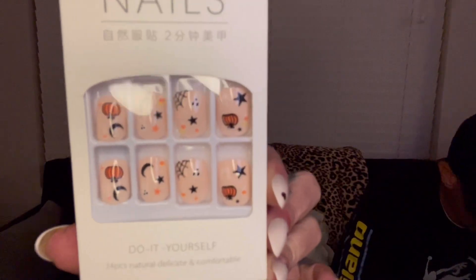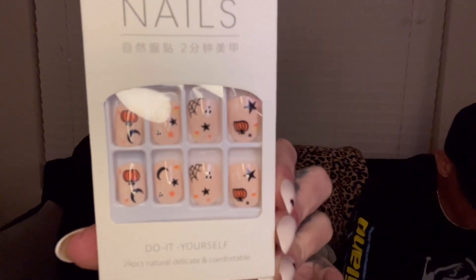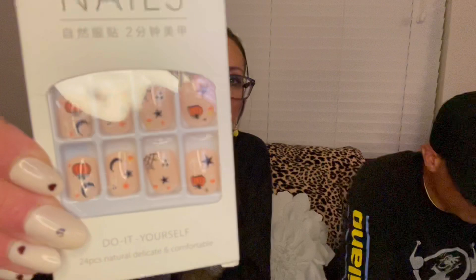So these are Halloween nails, and they were $1.97. They have spider webs, stars, pumpkins. They're a good size too. It's like a very, very light orange — I'll insert a picture in here. They're cute, I like them a lot.